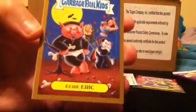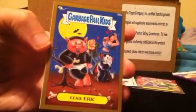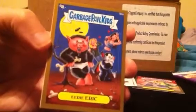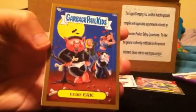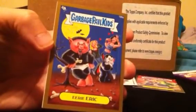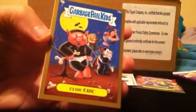Eerie Eric Gold — that's the autograph card that Cranky Frankie got. Now if there were any golds I wanted, this would be one of them, because it's got Eerie Eric plus it's got Nasty Nick. What a way to finish box number three, pulling an Eerie Eric Gold — that's awesome.